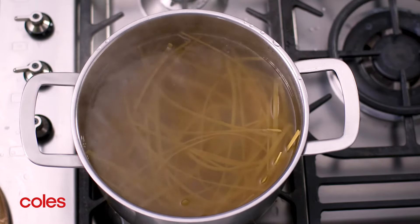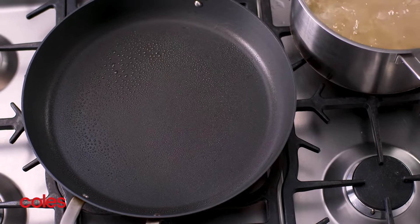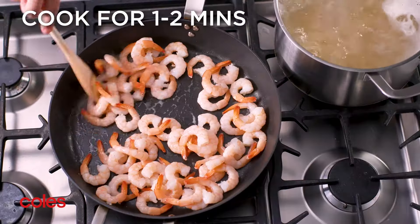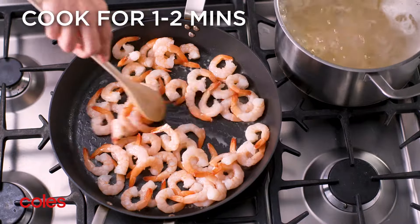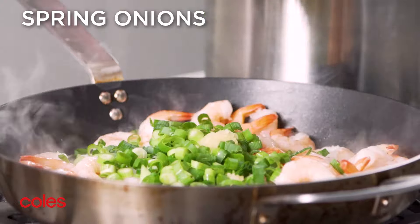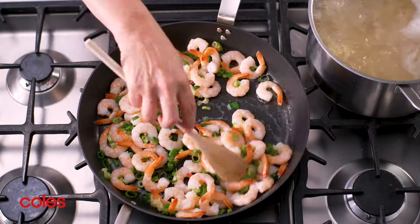While the pasta is cooking, heat a greased frying pan over medium-high heat. Cook the prawns, stirring, for one to two minutes or until heated through. Add the garlic and spring onions to the pan and cook, stirring, for one minute or until aromatic.